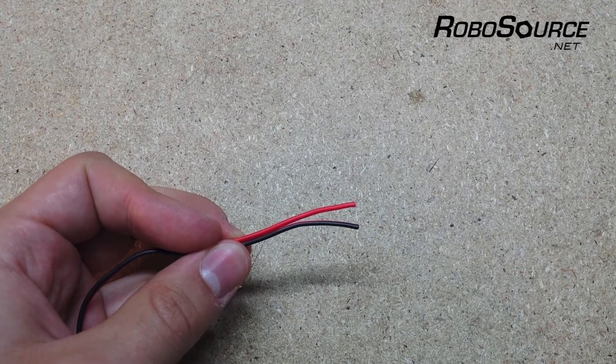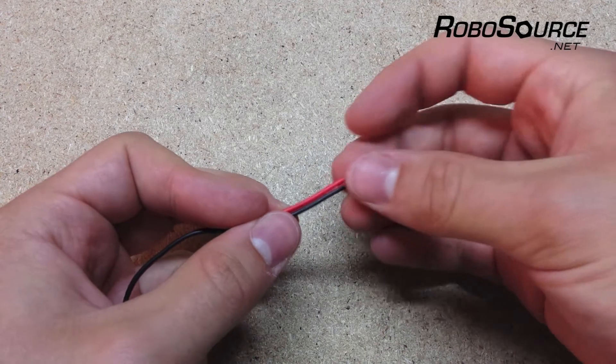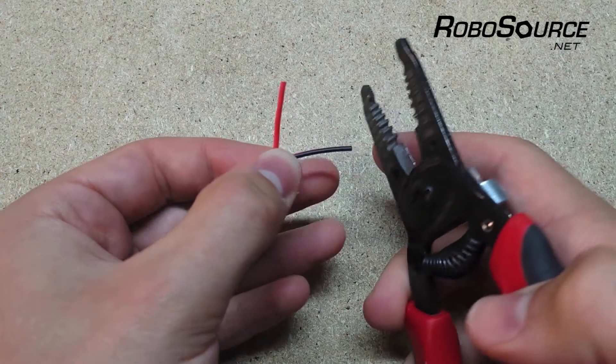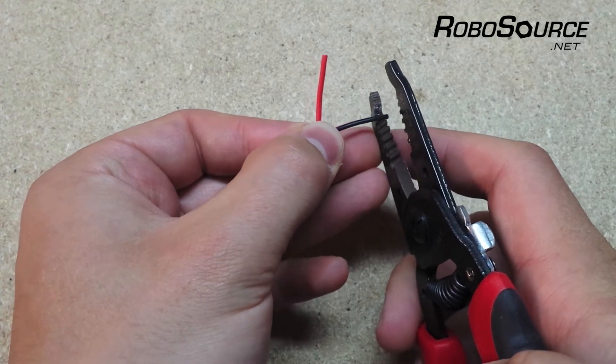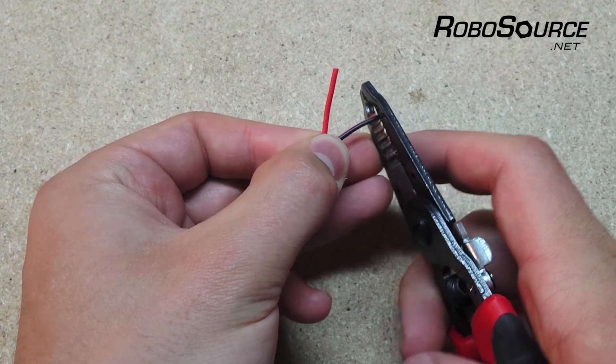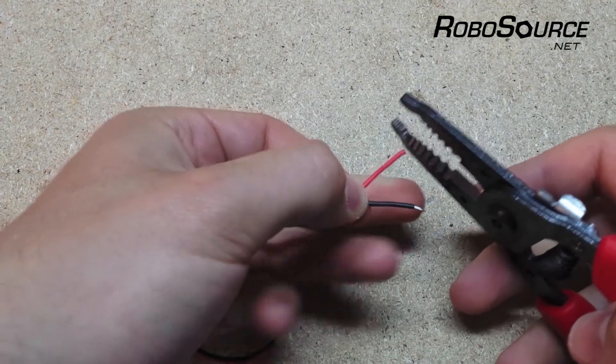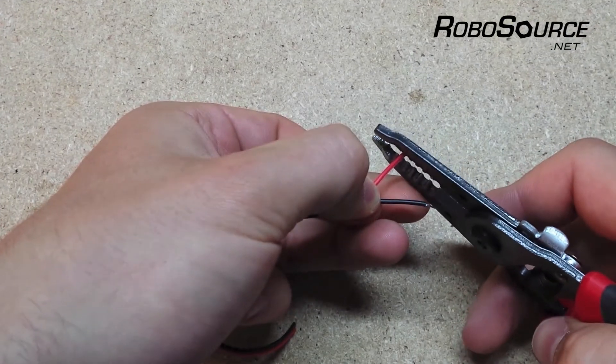Next we need to strip the ends of these wires, so you can just split them apart a little bit. The VEX wires are 22 gauge, so you'll want to use the appropriate slot on your wire stripper, then strip off about four millimeters of insulation on each end — do that on each wire.